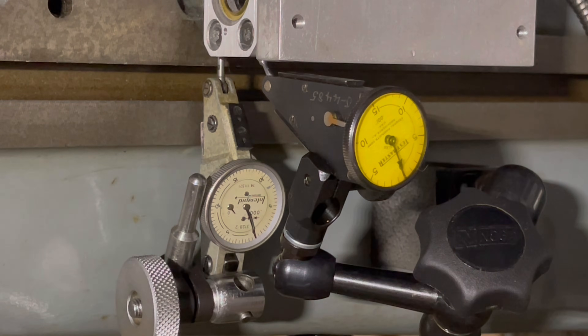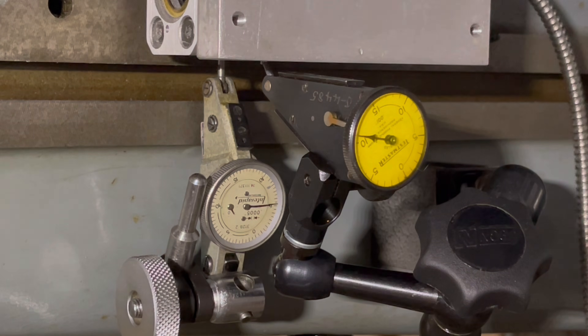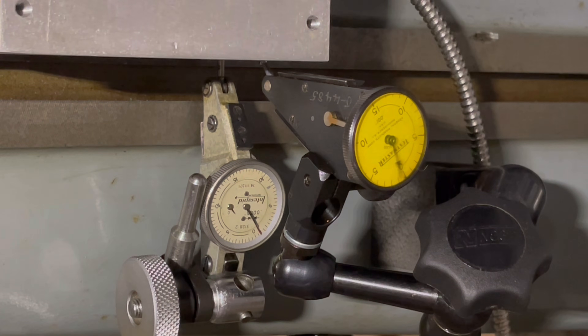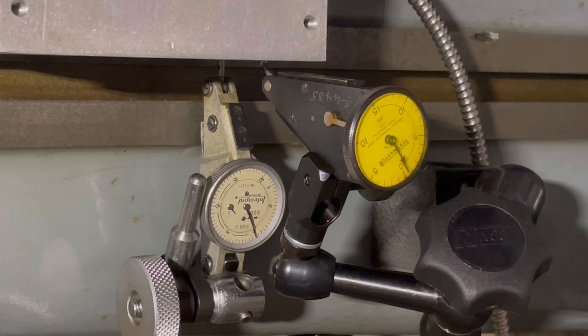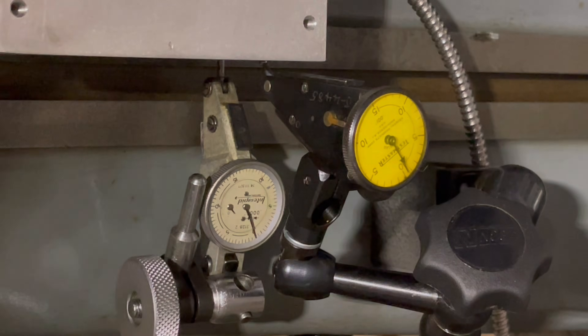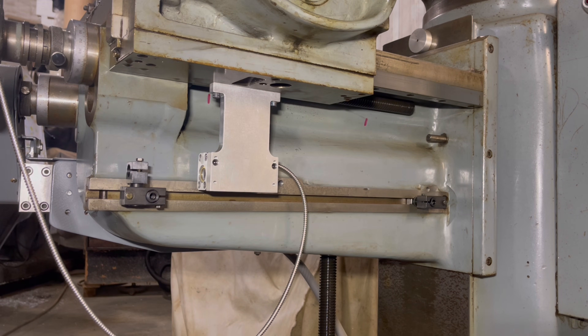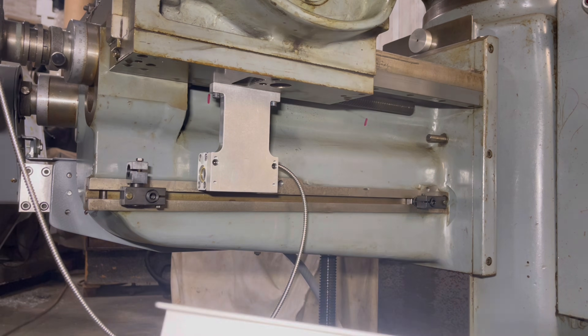After going back and forth a few times I think I've got it aligned. Both indicators are zeroed out. Traversing the table down to the other side, we're lining back up on zero on each one — within half a thousandth from end to end, which is well within the two-thousandth spec. At this point we're going to remove the indicators and get the scale back in and snug it down.